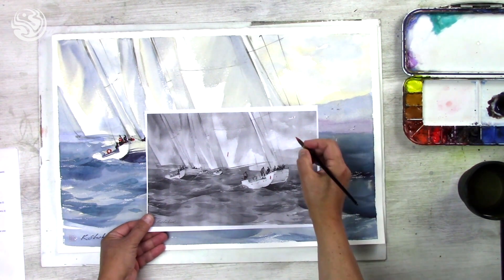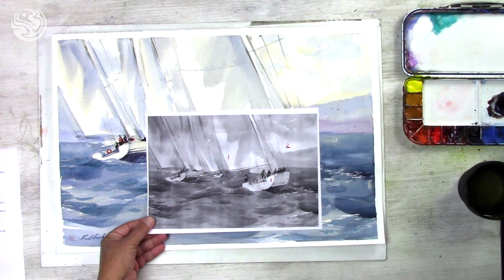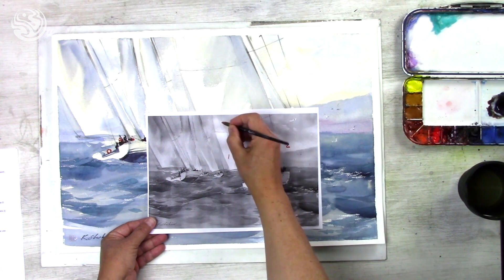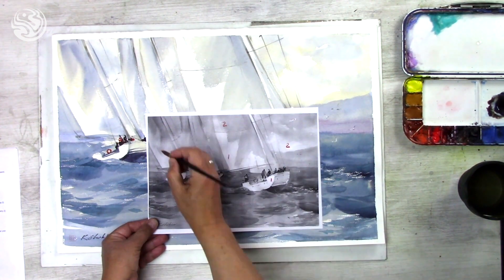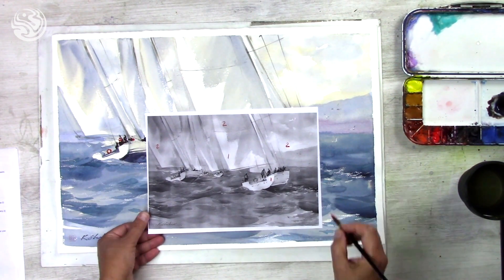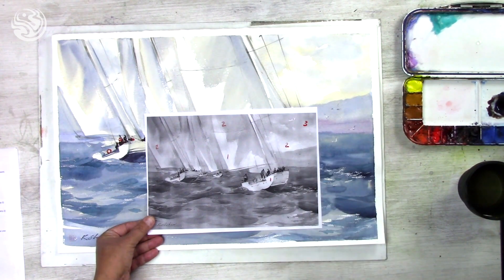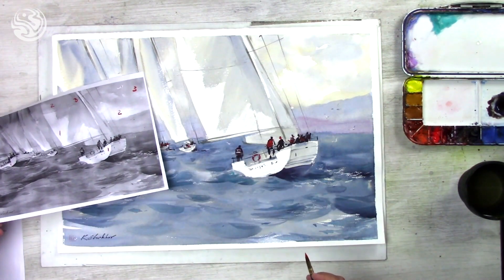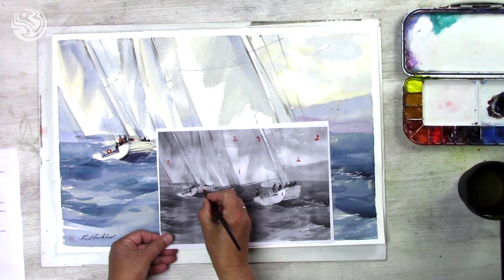The second tonal value would be the sky in the lighter parts and also some areas on the sails. The third would be darker places on the sky and also on the sails. The side of the boat could also be in that value.